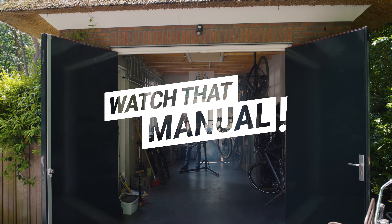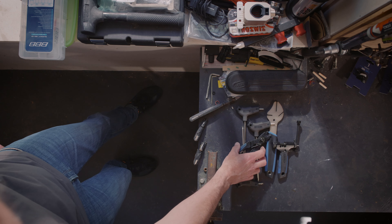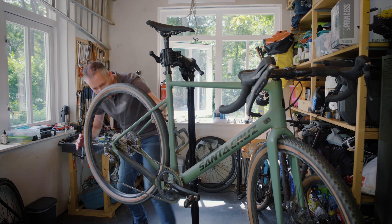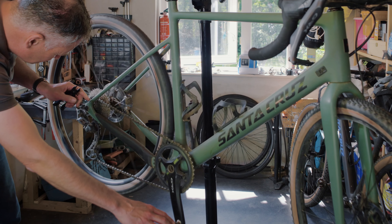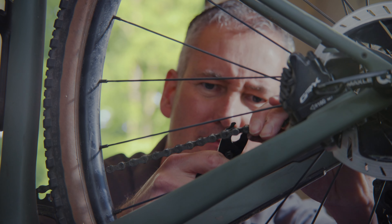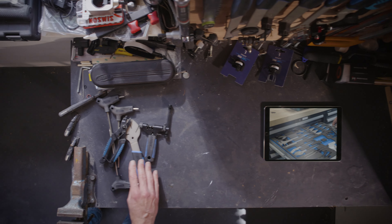Manuals. Usually they come with your bike, but let's be honest, who reads those? And if you do, what do you remember of it? That's why BBB Cycling made working on your bike a bit easier with Watch That Manual. You don't need to read anything because we'll show you exactly what to do and what not to do.